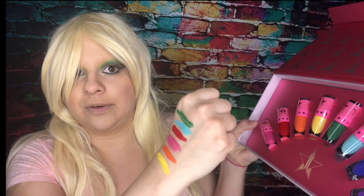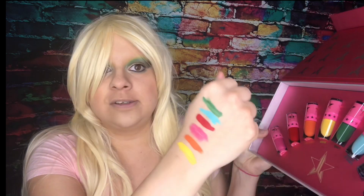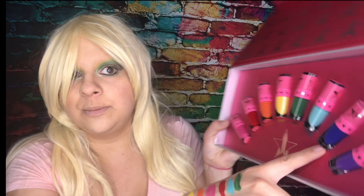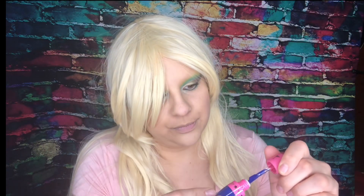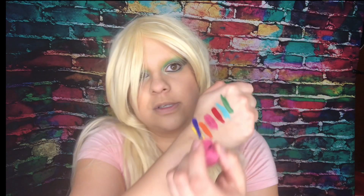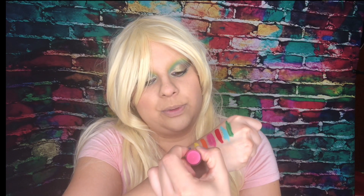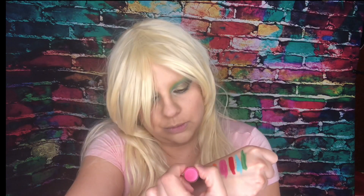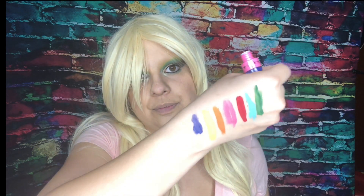So we've gone through Equality, which I swatched first, and Breakfast at Tiffany's, which is the second swatch. Now we're going to skip ahead to Blue Velvet. I always get confused between royal blue and navy blue — I'm going to go ahead and say this is more along the lines of a royal blue, something a little bit darker.